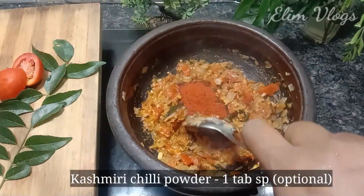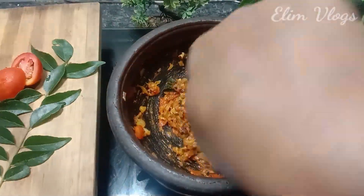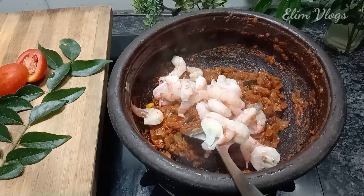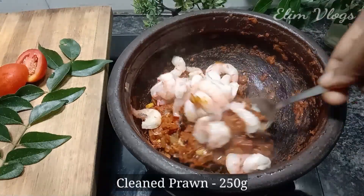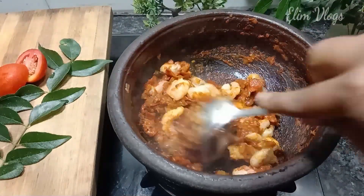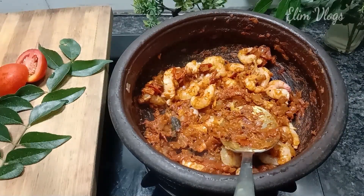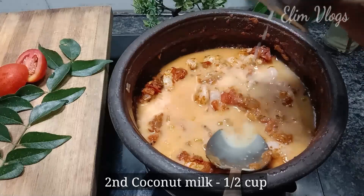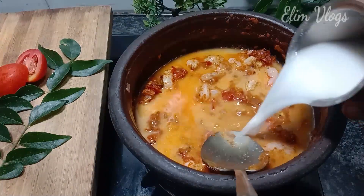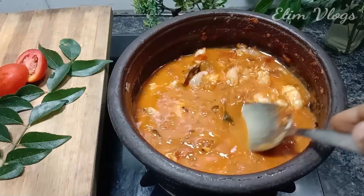Add 1 tablespoon of Kashmir — it is optional. Mix it well and get the masala. Mix the sauce to the value of 1 cup. You need a 2-cup measure. Put the sauce in a cup.